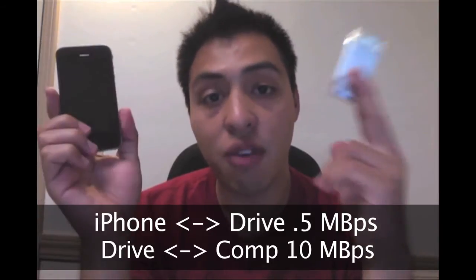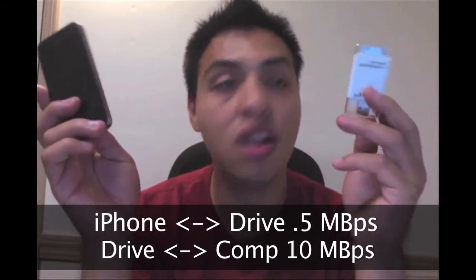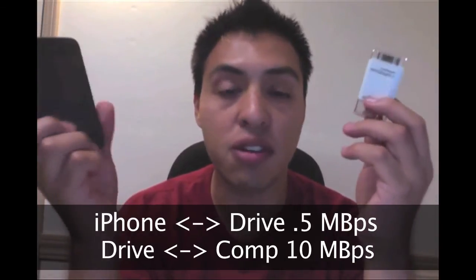When it writes from an iDevice to the iFlashDrive, it's writing at about 0.5 megabytes per second, which is really slow. When you plug the flash drive into a computer and transfer your files, it'll do it at about 10 megabytes per second, which isn't bad.